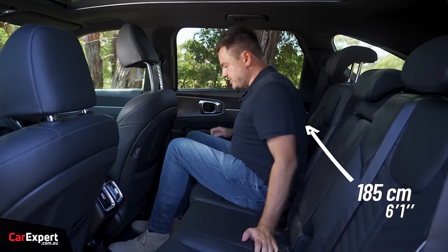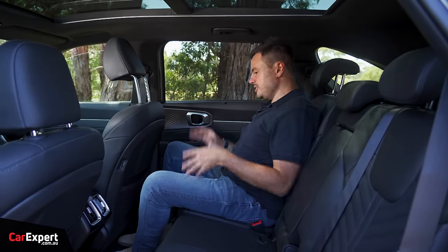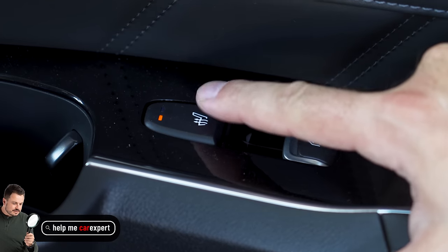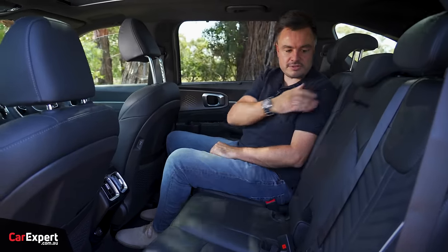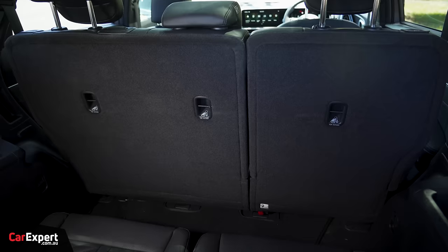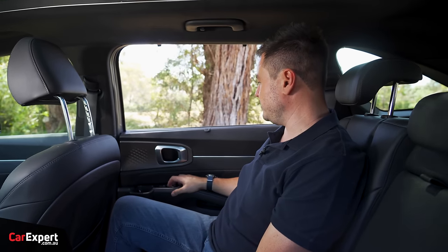Second row of the Sorento - knee room is pretty good, toe room is decent, and headroom is okay, though if you're a little taller your head might just touch. For creature comforts, you've got air vents, a 12-volt outlet, two USB-C ports, and the ability to move the passenger seat out of the way. Heated seats on the outboard seats, cup holders in the doors, a centre armrest with three cup holders, and the ability to slide the second row forwards and backwards for third row room or extra boot space. ISOFIX points on outboard seats and three top tether points. The windows go all the way down and are auto up and down as well.